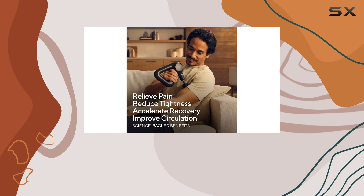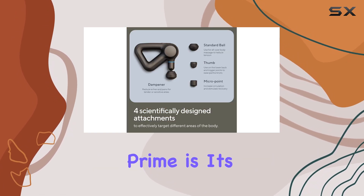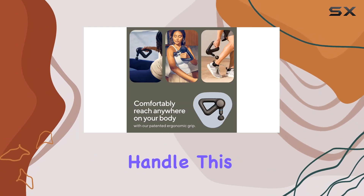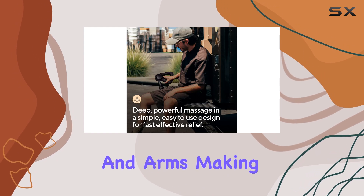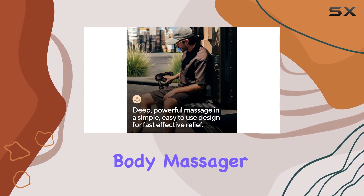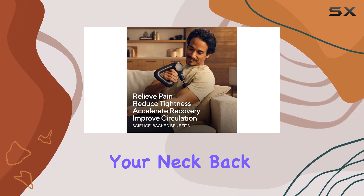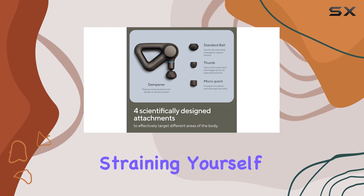One of the standout features of the Theragun Prime is its ergonomic design, which includes a patented triangle handle. This design reduces stress on your wrist, hands, and arms, making it an easy-to-use body massager. You can comfortably reach various body parts including your neck, back, legs, shoulders, and more without straining yourself.